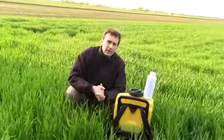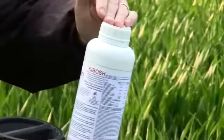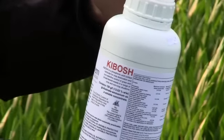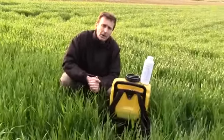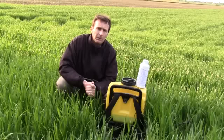So what's the answer? This product here, Kibosh, available on my website, www.progreen.co.uk, is a fantastic weed killer at killing mare's tail and other weeds. It's a total weed killer, and over the last ten years, I've killed acres and acres of mare's tail with this product.